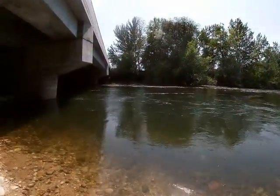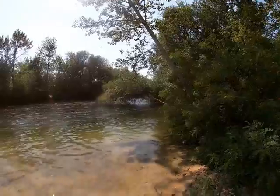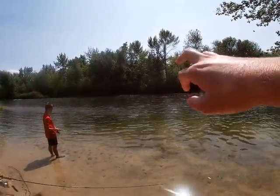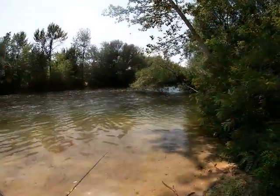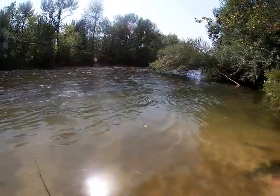All right guys, we've changed up spots here. We're looking at this pool with a tree down over it and we've got a little deeper spot out here — it's more of a riffle instead of a run. We're gonna give it a try, see what happens. I just had a tiny tiny trout chasing my spinner, not big enough to eat it though.